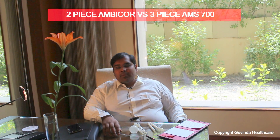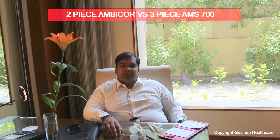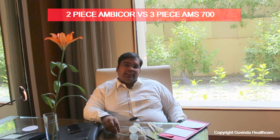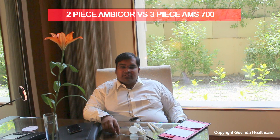Hi friends, I'm Dr. Vijayanth Govinda Gupta, a urologist and penile implant surgeon in New Delhi, India, certified in the AMS Ambicore and the AMS 700 implants reviewed by Boston Scientific USA, with most of my training from Seoul, South Korea.